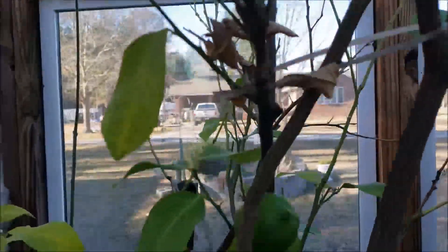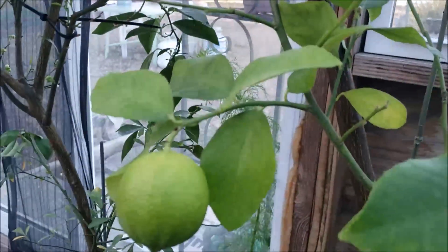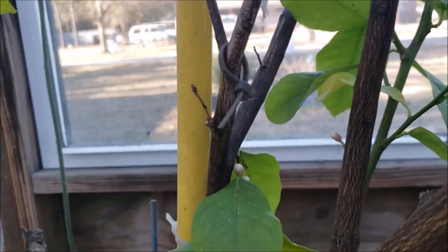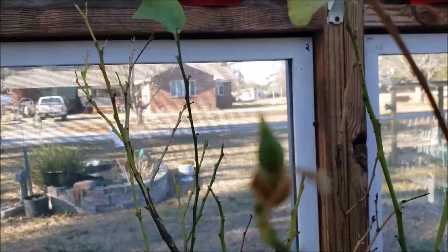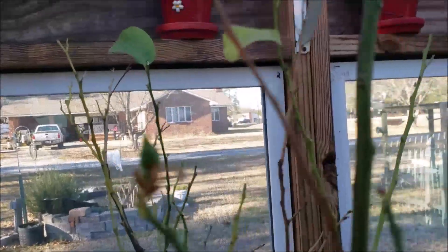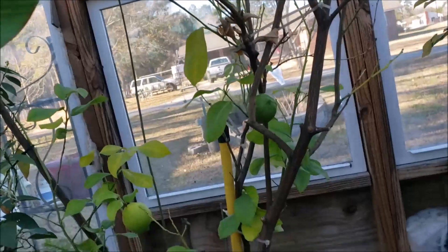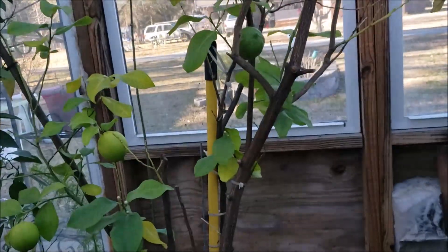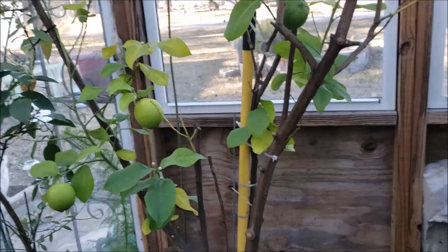I do raise my citrus trees in large pots in my greenhouse. I use a well-draining soil that I usually make up myself with compost, and I add in perlite and peat moss to create a lightweight mixture that drains well, because they don't like to sit in soggy soil. I only water the soil when it's completely dry. There are many choices of soil on the market specific for citrus trees, which is usually a cactus-type mixture.